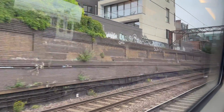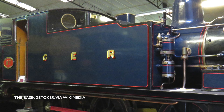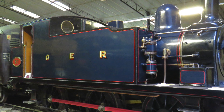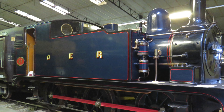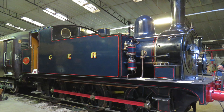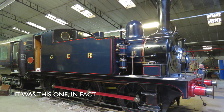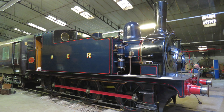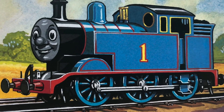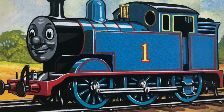Now, I have no evidence that Thomas was ever intended to be physically based on a J69, but they were small, six-wheeled tank engines that were painted blue under the Great Eastern Railway, and used for both shunting and branch line work. Coincidentally, one of the pilot engines at Liverpool Street would later be painted blue under British Railways, and would become something of a mascot for the station. So that's the complicated origin of Thomas — part J50, part J69, mostly E2, and a smattering of nothing at all.